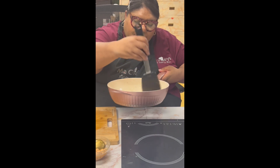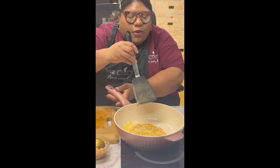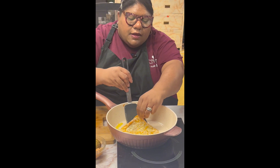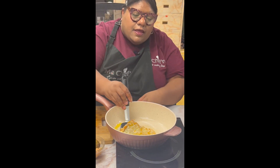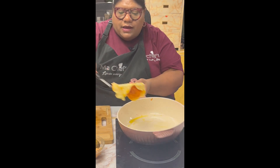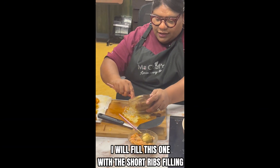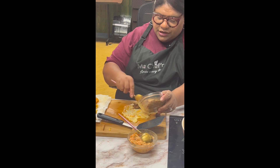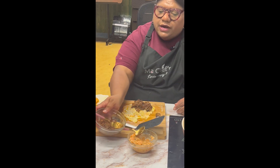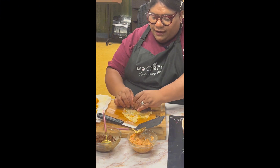Okay, here we go. Here are the short ribs that I'm going to put right here on the edge.